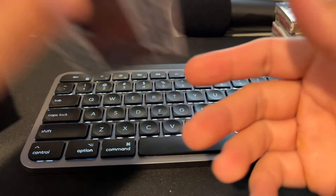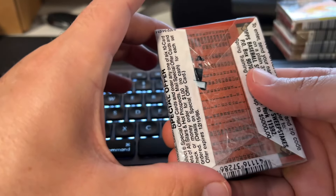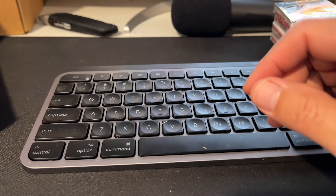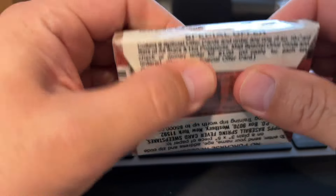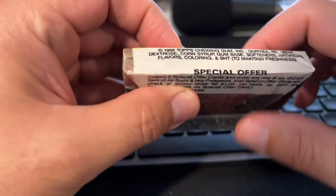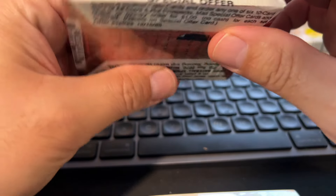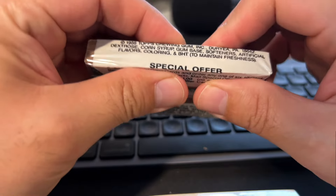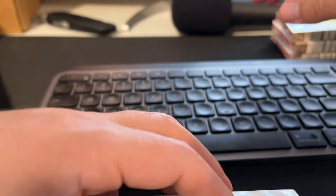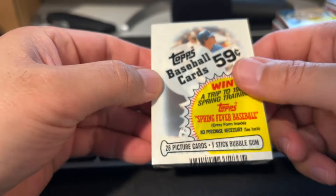I'll just show you this one real quick, because it's got Eddie Murray on the front instead of the back — so now we've got Eddie Murray on the front and Eddie Murray on the back. Here's another one of those super tight ones. This one — I can feel the gum, it's on this edge here. You can kind of see it there. I think that gum is right there on the side that's blocked by the text. You can feel it on one side but not the other — they're so tightly wrapped.